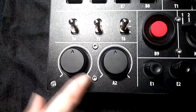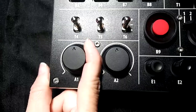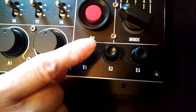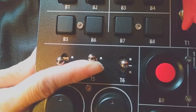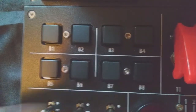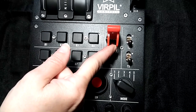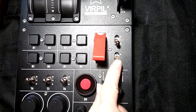A1 and A2 are axis control knobs with center detents. E1 through E3 are encoder dials with pushbuttons. T4 through T6 are two-way momentary switches. B9 is a pushbutton with a raised guard. B1 through B8 are momentary pushbuttons. T1 is a momentary toggle switch with a guard. T2 and T3 are regular toggle switches.